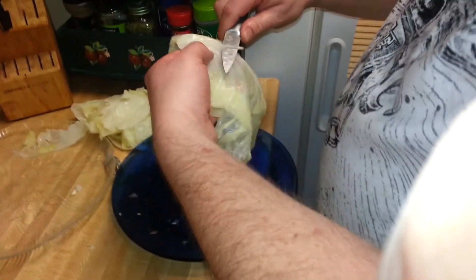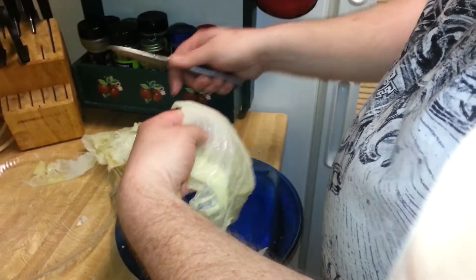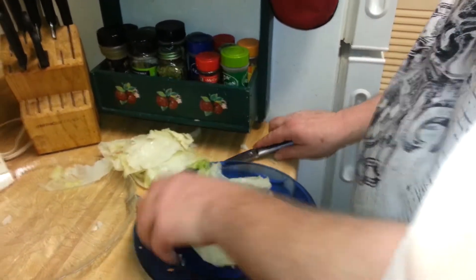You trim the cabbage. You parboil it first. You cut the core out, then you trim it like this.